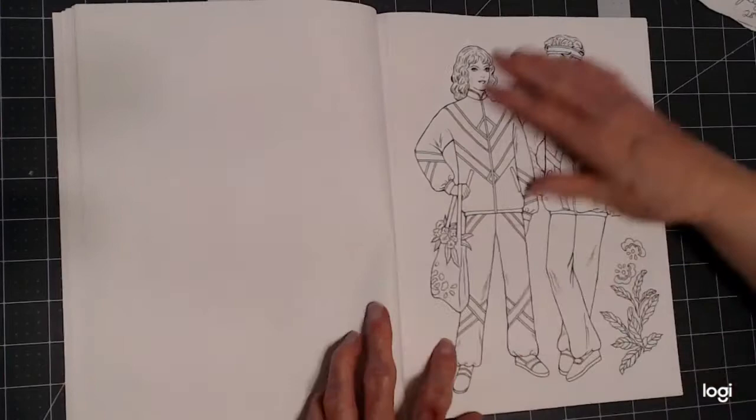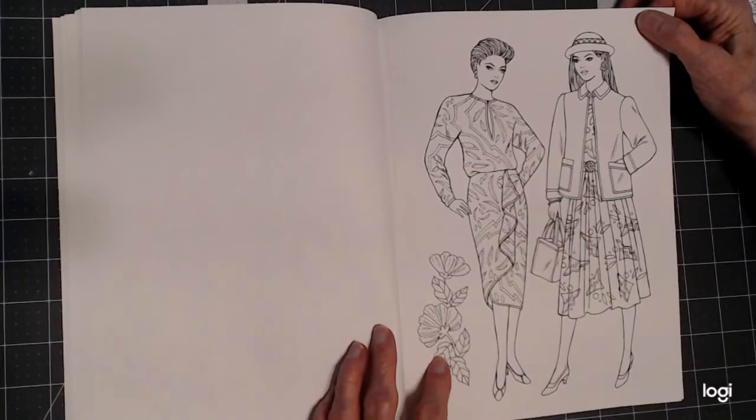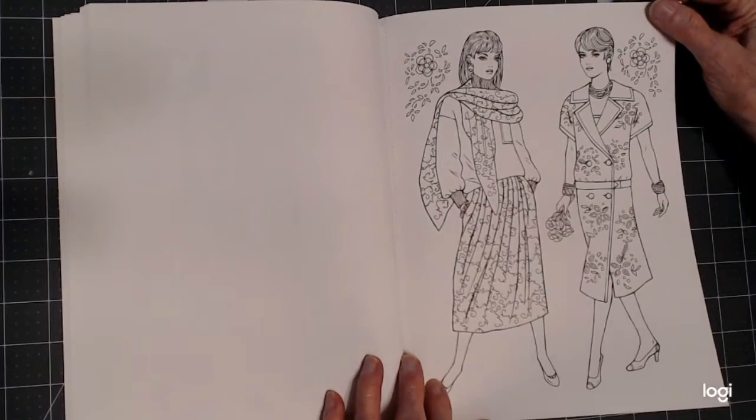Her fashions are enjoyable and realistic to color. She always gives you a little floral background or something. You don't have to do a background on these if you don't want, but I do have a video where I show you that I have put backgrounds on them — but you don't have to.